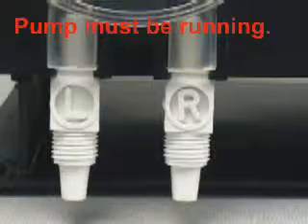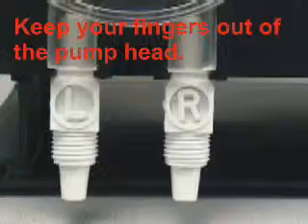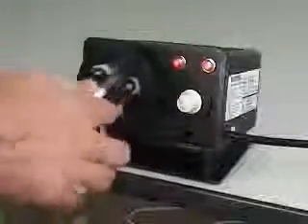The pump must be running to remove the old tube. Be careful to keep your fingers out of the pump head. With the pump running, grasp the inlet side of the pump tube and pull straight out. Carefully guide the tube out of the head, then pull the outlet side of the tube straight out.